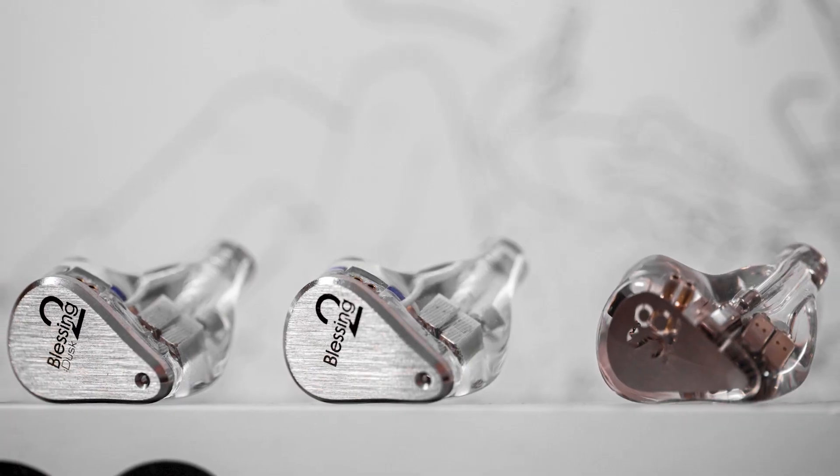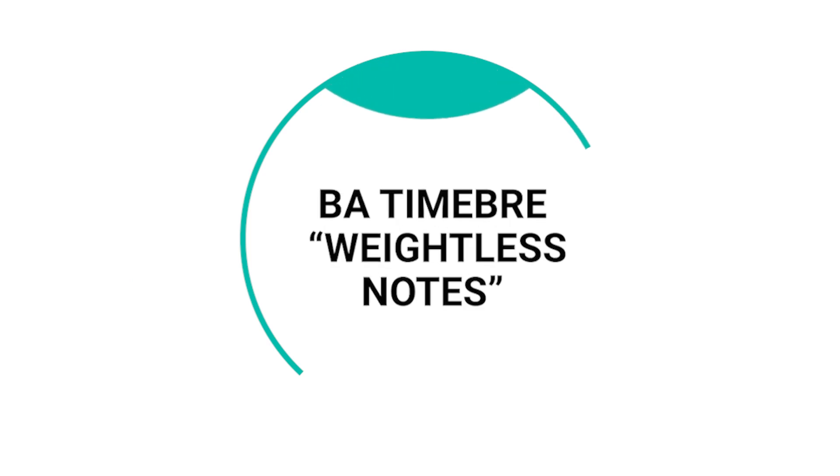Starting with bass: the bass on the S8 is much smoother. On the Blessing 2 Dusk, the bass can come across a little forced when songs have a lot of bass - you feel like you're hitting the limit of what the drivers can do, and the bass feels a bit dry. On the S8 the bass is smooth, and that smooth bass leading into the mid-range is just very beautiful. The mid-range on the S8 is arguably not as good as the Blessing 2 Dusk - it has what's called BA timbre, which makes notes feel lighter and more weightless, so it doesn't sound quite as natural.